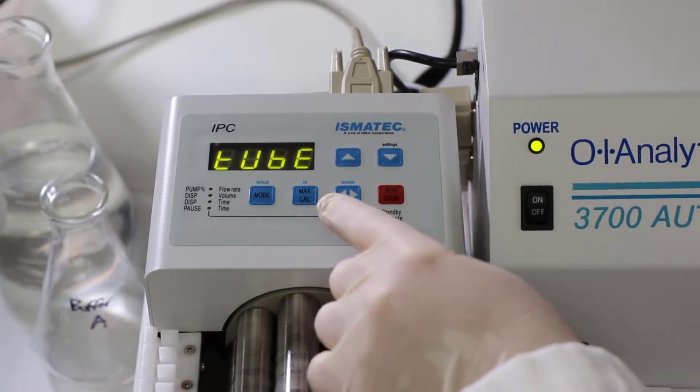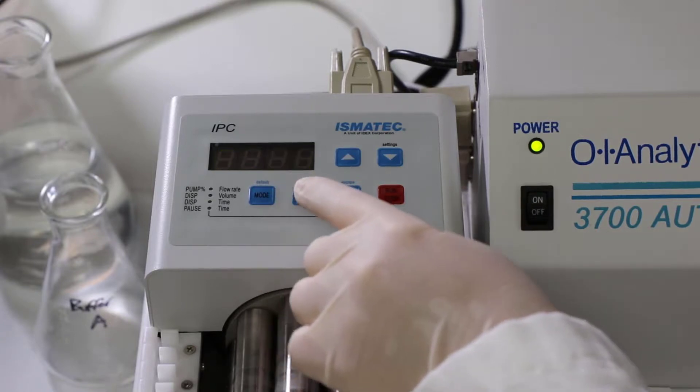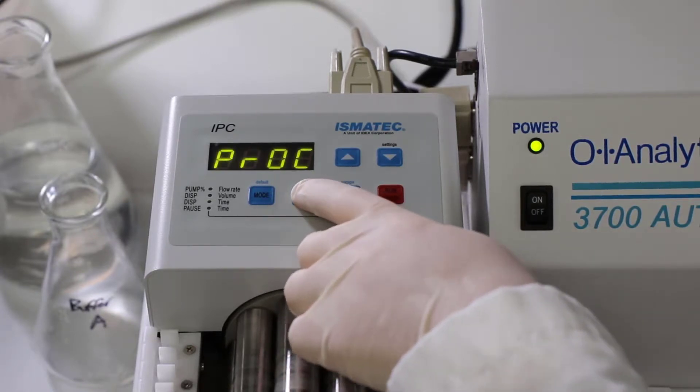When the word 'tube' appears, you're going to press OK, and then you'll see that the PROC is flashing, and then you're also going to hit OK for that.